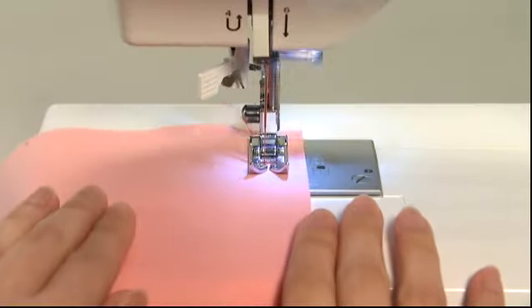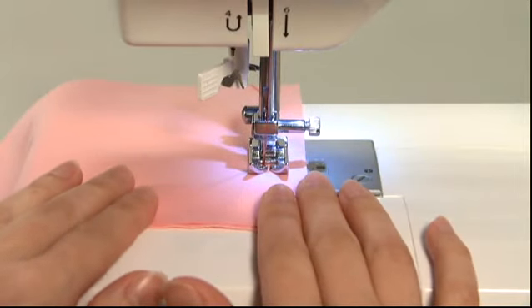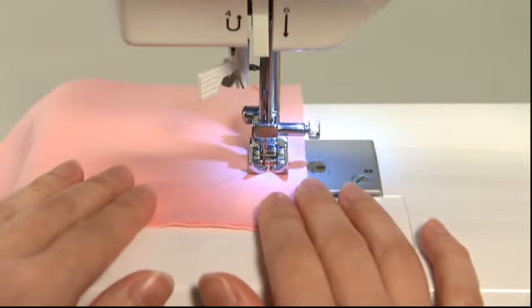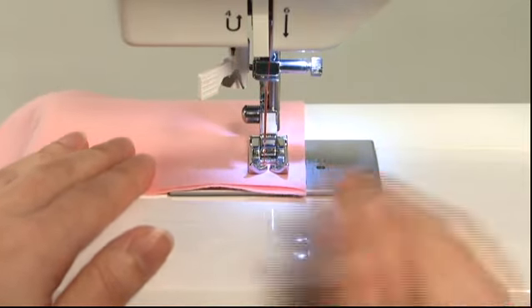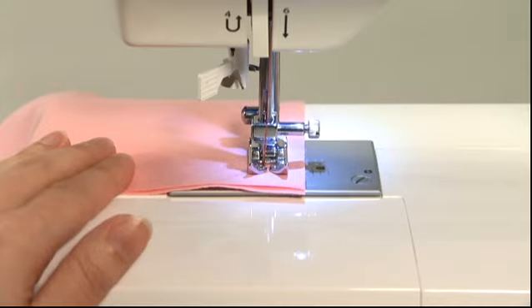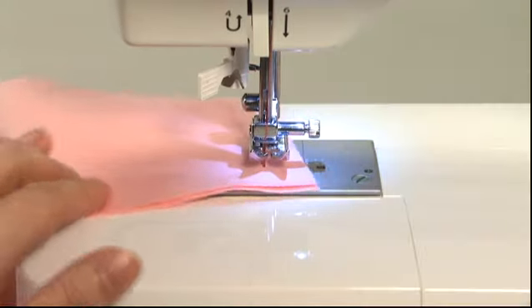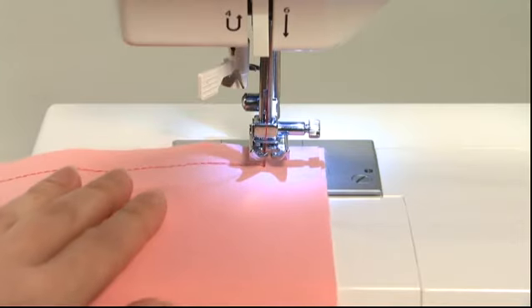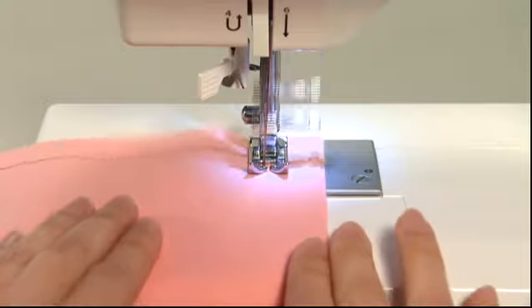To change the sewing direction, stop the machine just before the point where you want to change direction and continue sewing slowly until you reach the exact point. When you get there, lift the presser foot with the needle left in the fabric, change the sewing direction, then lower the presser foot again and start the machine.